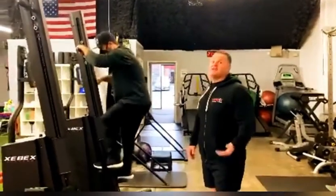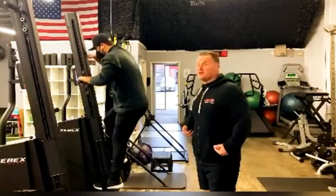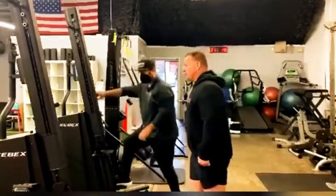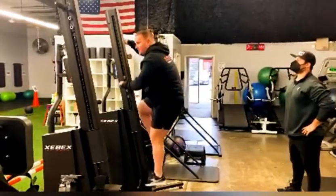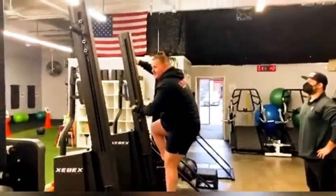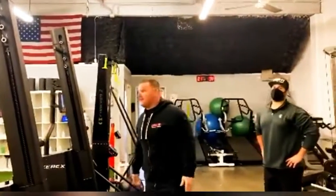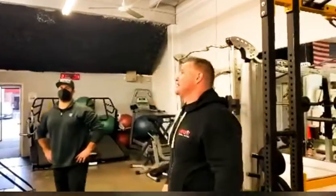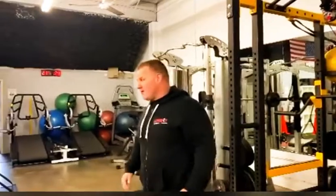Chase will go first and do a hundred feet, then I'll jump in and do my hundred feet. If you're getting tired, you can rest whenever you want — just keep track of your own reps, and your partner keeps track of theirs. That's how the cardiovascular program will flow.